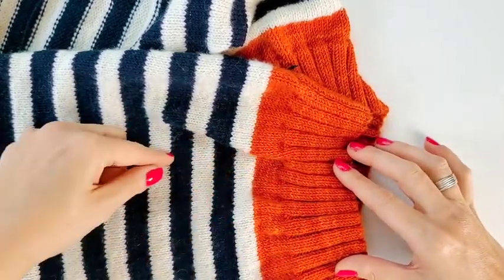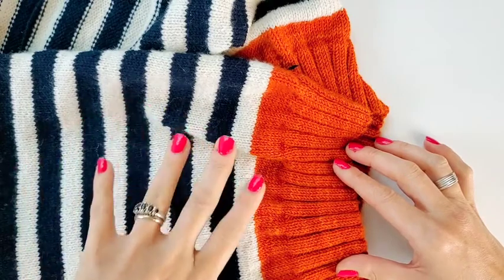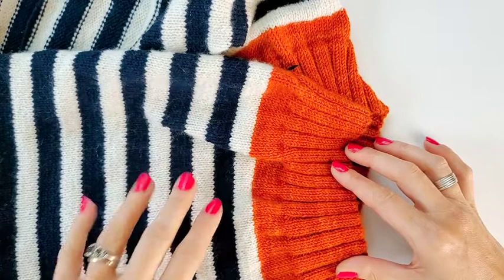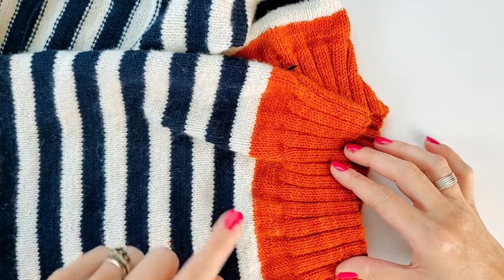Sometimes what we do is knit a swatch in just one color to check gauge, and then we start knitting with all the colors without thinking to check for color fastness — to make sure all those colors were going to play well together. And sometimes we get pretty far in our project before it dawns on us that we might have a problem.